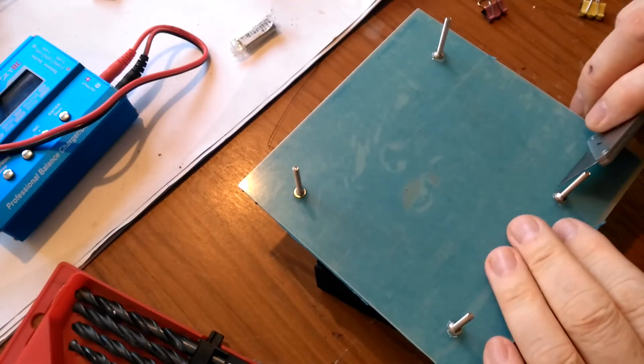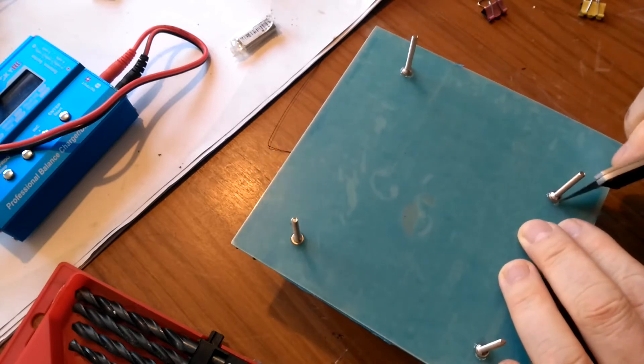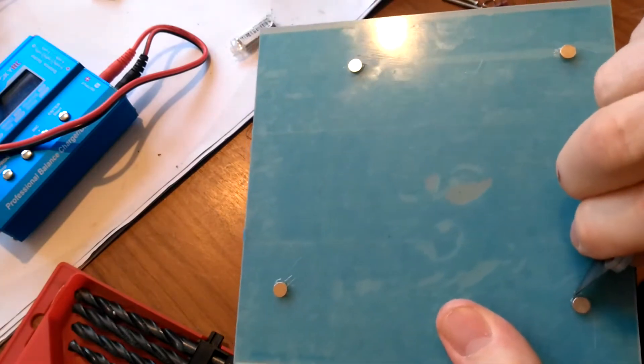My taping strategy wasn't quite perfect and some glue did ooze out onto the board, but I removed it before the glue had properly set. And the build plate modifications were finished.